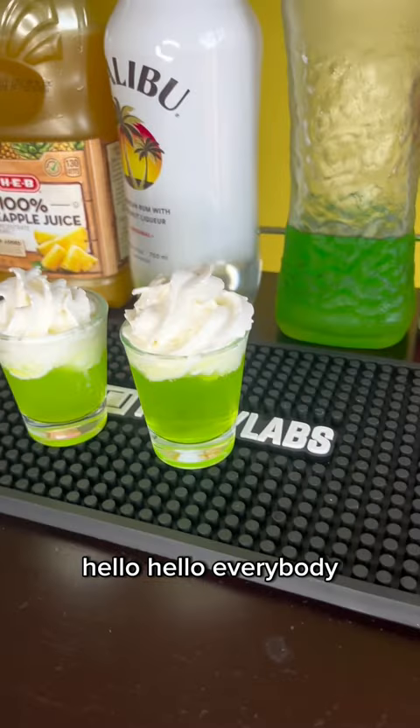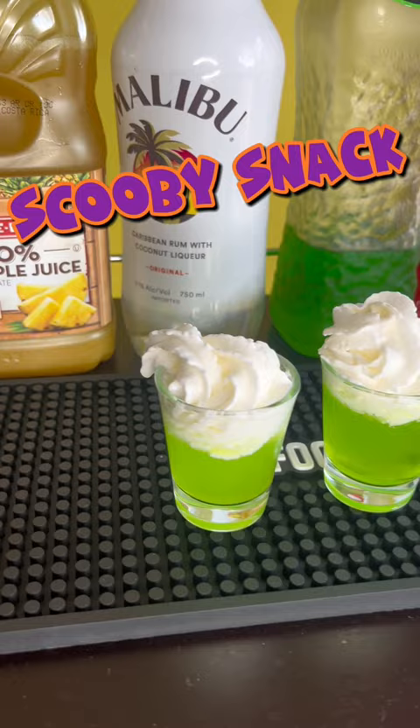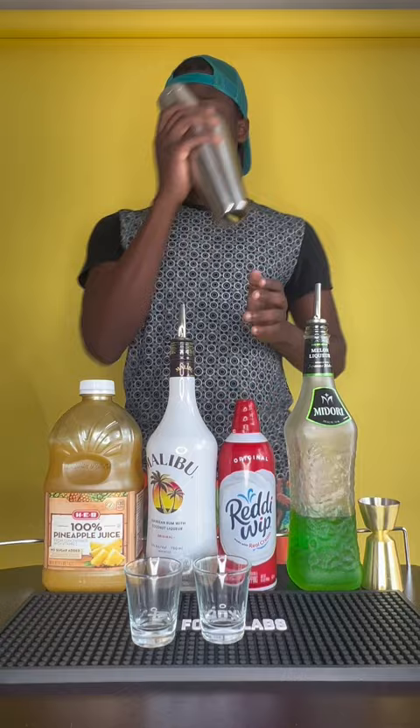Hello everybody, today we are switching it up and we are making a Scooby Snack — it's a shooter. Just like the name, it's delicious. First you want to grab your shaker tin, and then you put an ounce and a half of some Midori in there — that's a watermelon liqueur.